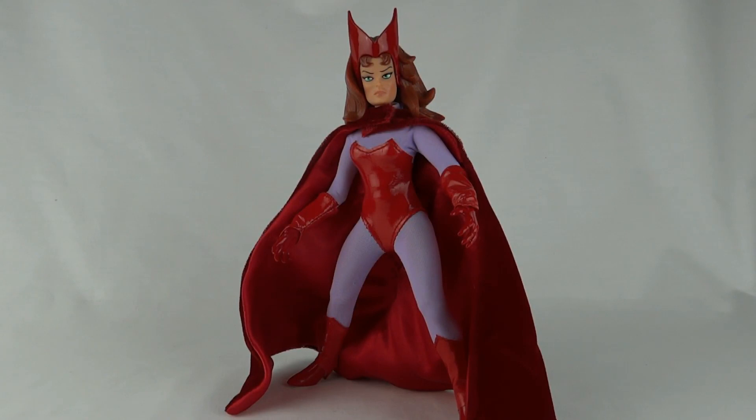That cape does make up for it — that cape is absolutely fantastic. This has been Luke with Scarlet Witch from Marvel Famous Covers. Thanks for watching, I'll see you next time.